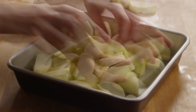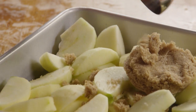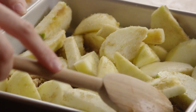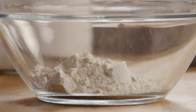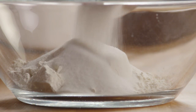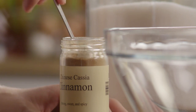Next, in a 9-inch square baking pan, toss the apple slices with a half cup of brown sugar. Then in a large bowl, add together one cup of all-purpose flour with three-quarters of a cup of white sugar and one teaspoon of ground cinnamon.